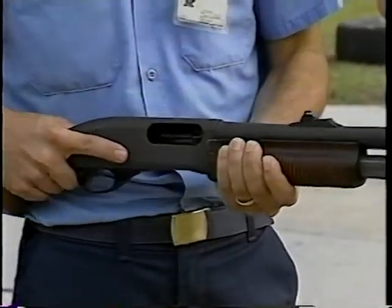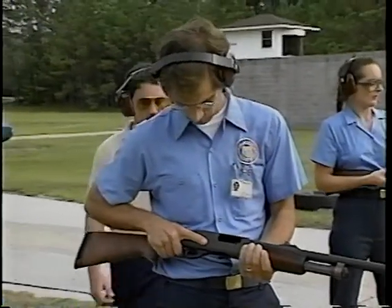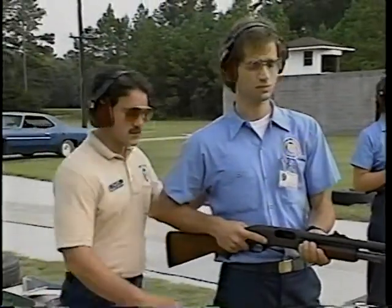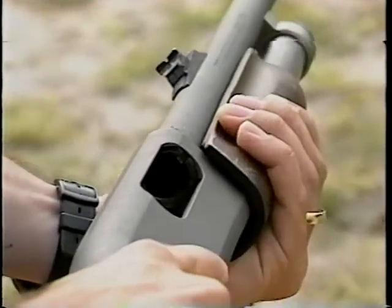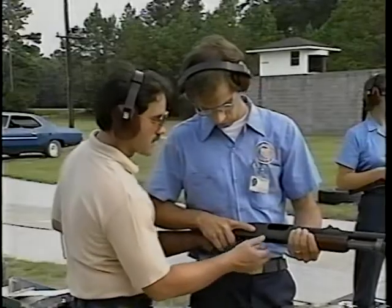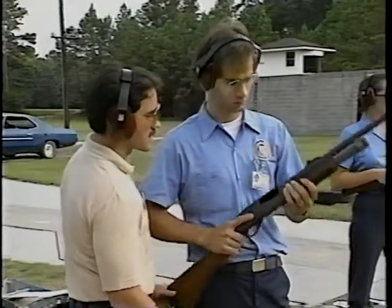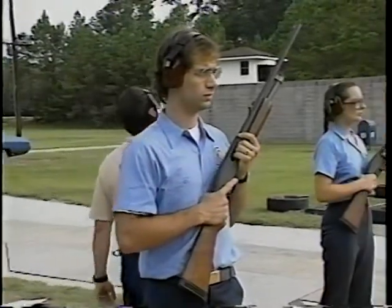At the end of the exercise, inspect all shotguns visually and physically to make sure they're empty. Check to make sure that students have the slide to the rear, action open, and safety on. Emphasize the importance of transporting any long arm weapon — rifle or shotgun — in the proper position.